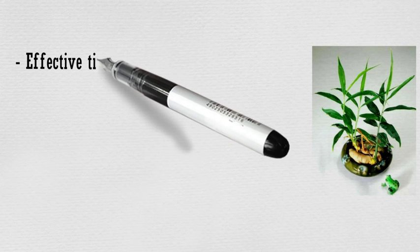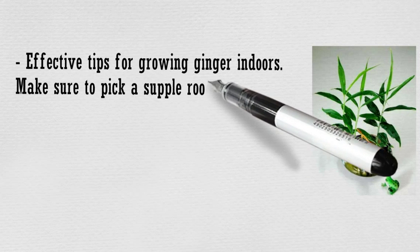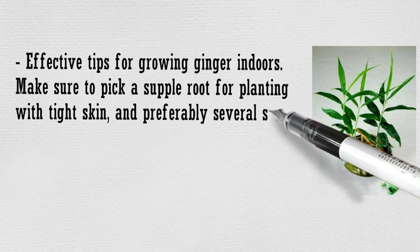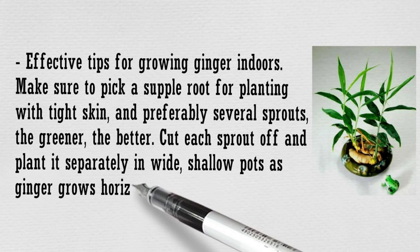For growing ginger indoors, make sure to pick a supple root for planting with tight skin, and preferably several sprouts — the greener, the better. Cut each sprout off and plant it separately in wide, shallow pots, as ginger grows horizontally.